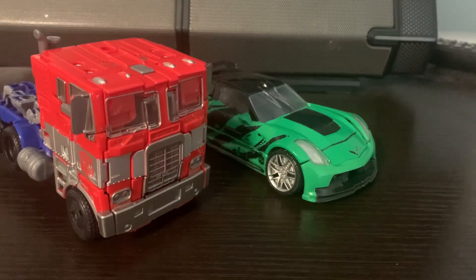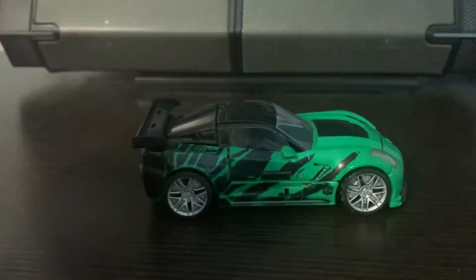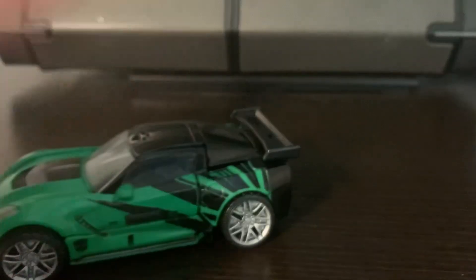That thing sucks. The best thing about this figure is the alt mode — it looks clean, like a customization. These are pre-owned; I bought them for 20 bucks, so I can't really be mad. It's a good deal. There's some logo in the back. This is a premium finished version, I'm pretty sure — just noticed.